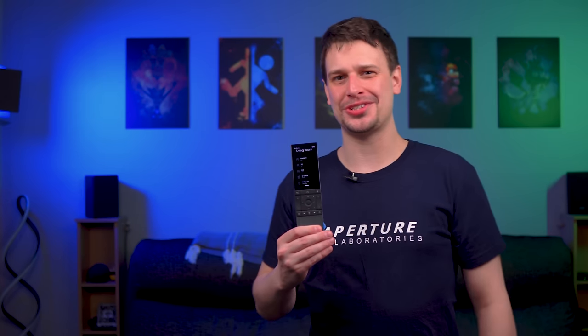The box and packaging are amazing, 10 out of 10. There are some nice touches that I won't spoil because it's a really nice surprise when you open it. Let's get to the remote, because it has more features than Iron Man's suit.